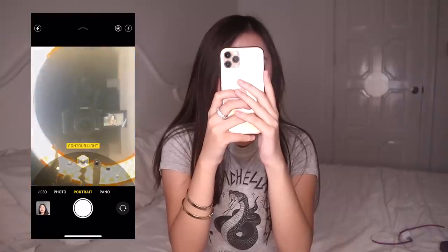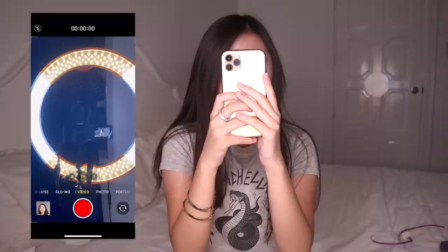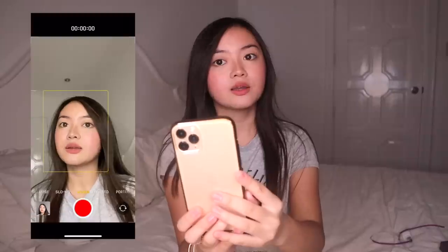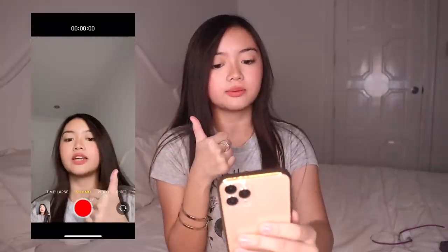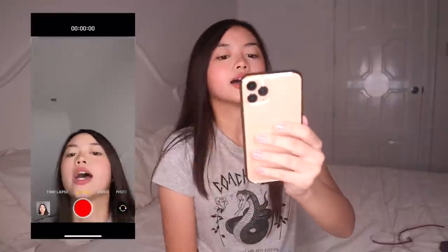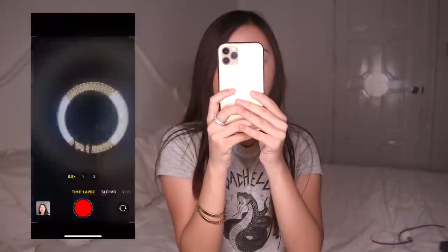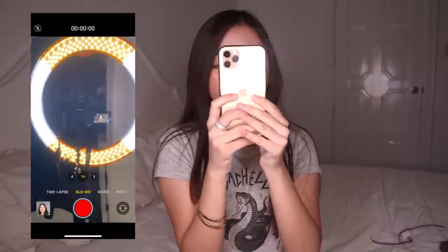Portrait mode has different lighting options — natural light, video light, and more. You can also use the wide lens and zoomed lens for portrait. For front cam video, it doesn't have a wide lens unlike photos, but you can shoot in 4K. You can also take slow-mo videos with the front cam now — you couldn't do that on the iPhone 7. And time-lapse can also use all three lenses.